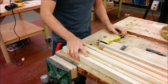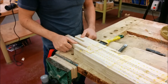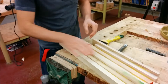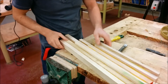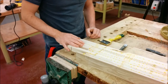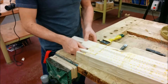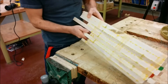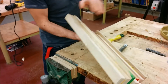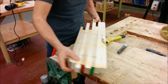Once the glue is dry, you're ready to scrape some of the excess off. We're not going to worry about the top side because it's quite bumpy already. We're just going to worry about the bottom side, which we want as flat as possible, because that's going to become our reference face for when we are planing down this side to make it flat. If this isn't flat, this won't be flat.